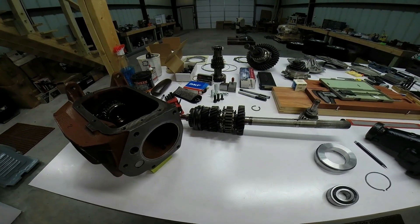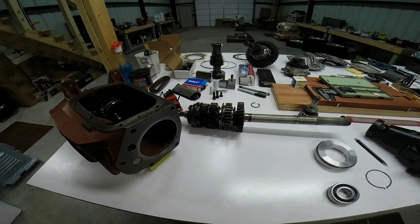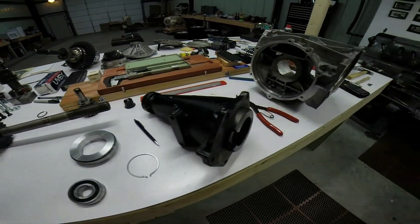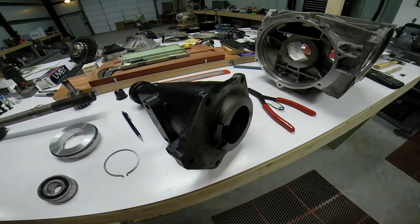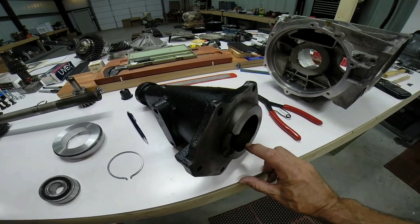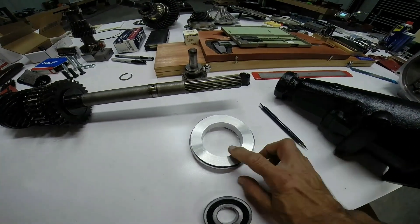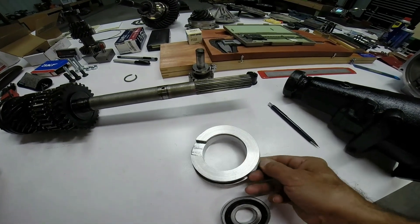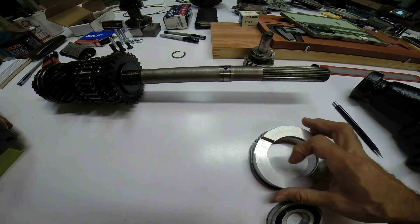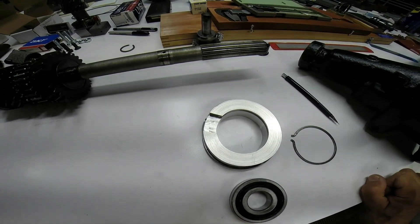One of the very first steps in getting a Saginaw four-speed transmission to match up with a C5 Corvette differential is to create the mainshaft bearing housing. The original mainshaft bearing housing was part of the tail shaft assembly — it's non-removable and has a snap ring clip to house the bearing in exact location. In fabricating the tail shaft bearing housing, you need to provide the same snap clip ring groove, along with a relief so that the snap ring itself can be expanded so that the bearing passes through the housing.